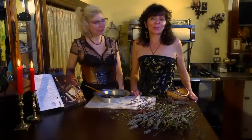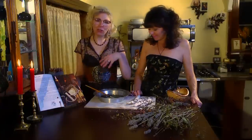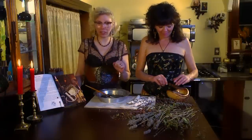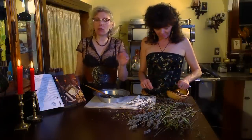Welcome to Wise Woman's Cookery. Tonight we're going to show you how to make spirit candles. Spirit candles are used for many different situations depending on what herb or spice you are using. They can be powdered, like cinnamon or sage,